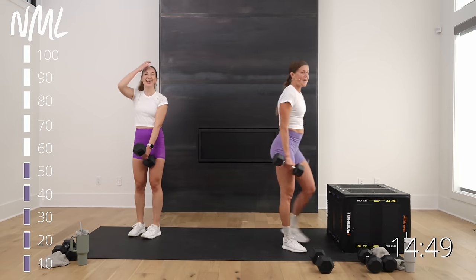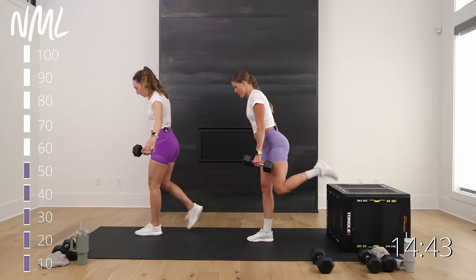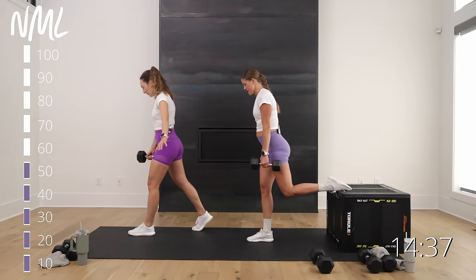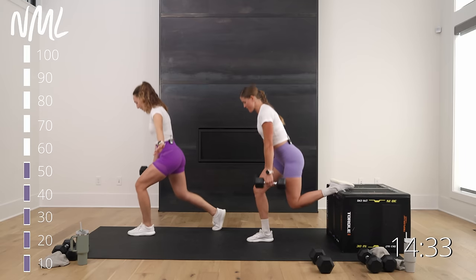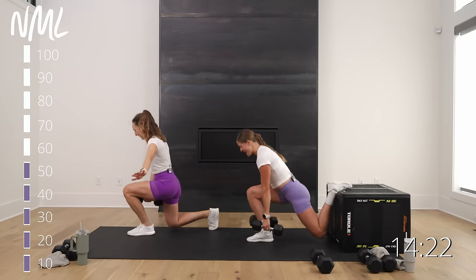Those just get me every single time. Same thing, other leg — left foot forward, right foot on the box, shoelaces down. So much better without the pause — we all agree. Day three was brutal; my legs were sore for three days.